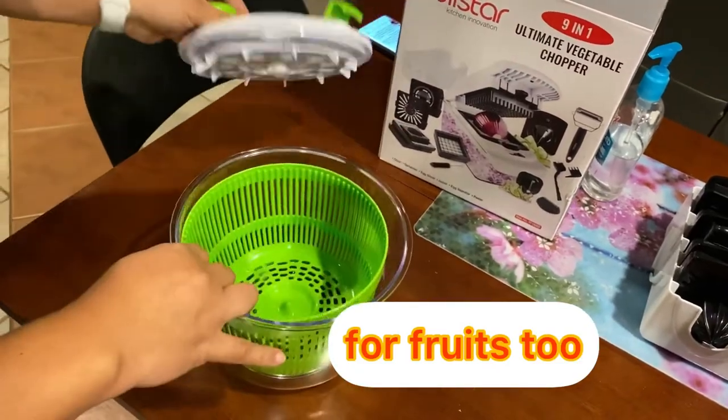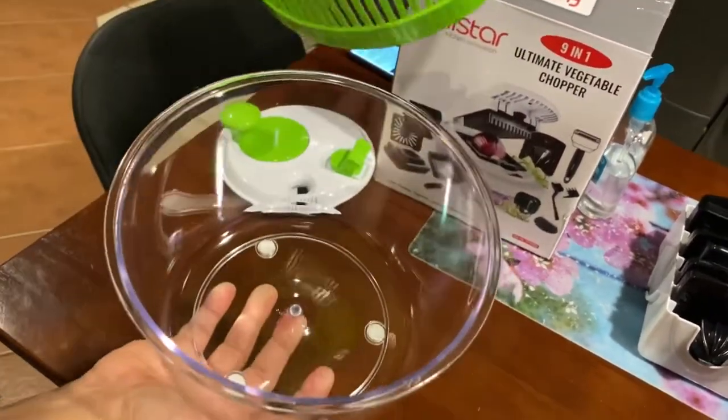Wash it perfectly and dry. Look at this — nice, it's cool, right?